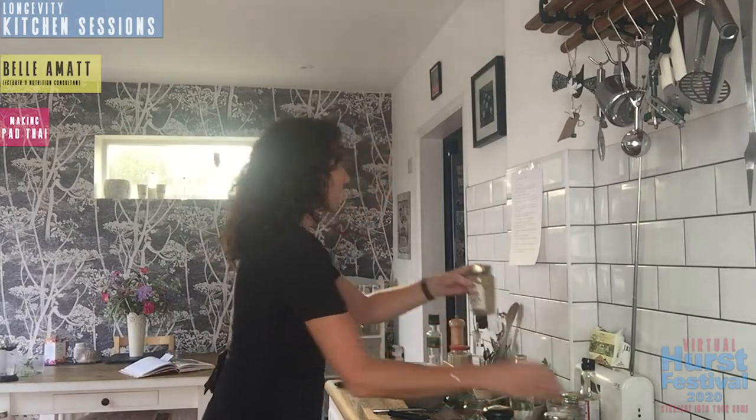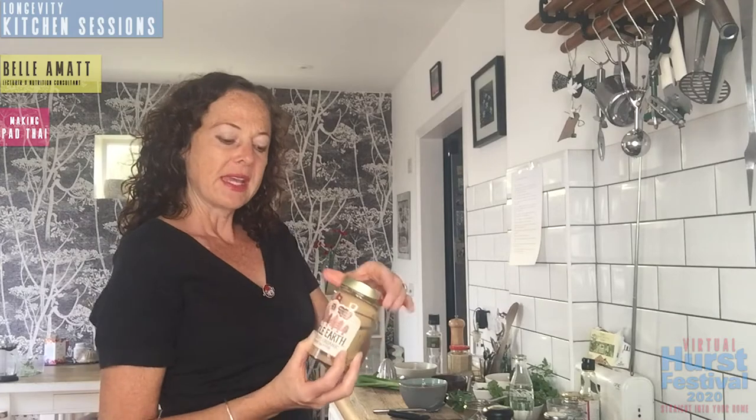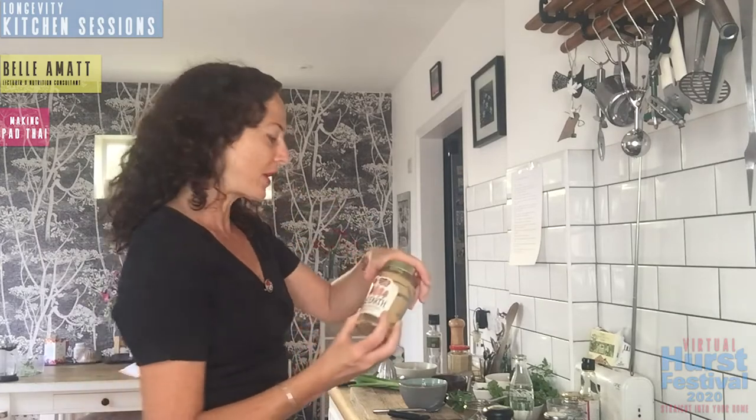In terms of the sauce, we need our crunchy peanut butter. We're going to use three tablespoons. Sounds like a lot, but remember this is serving two portions. You need that crunchiness, that peanut satay flavor that's going to meld with the chili, ginger, soy sauce, and honey to bring the dish together. I'm using an organic version - Whole Earth - which is really gorgeous and tasty.